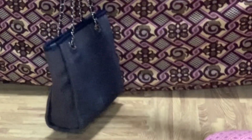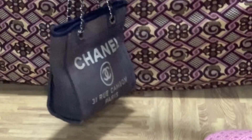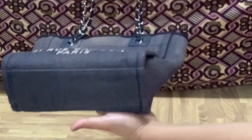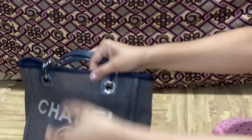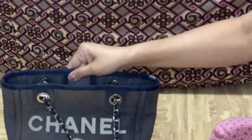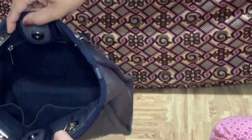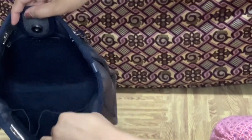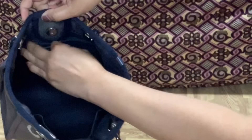It has no outer pocket and no feet at the bottom. It has a magnetic closure with one zip pocket at the back and an open pocket in front.